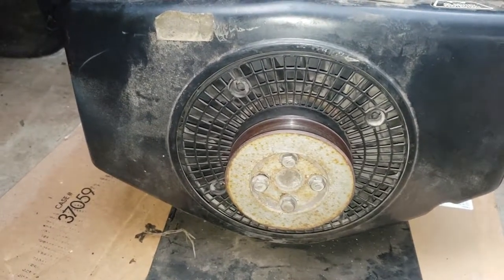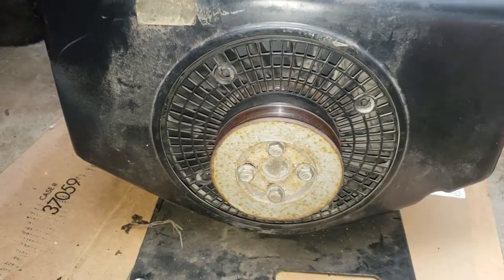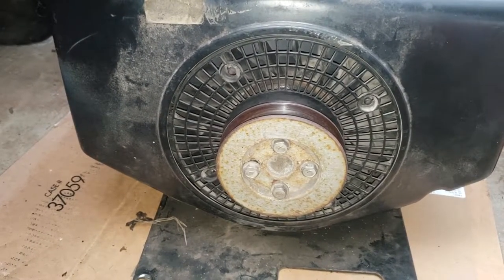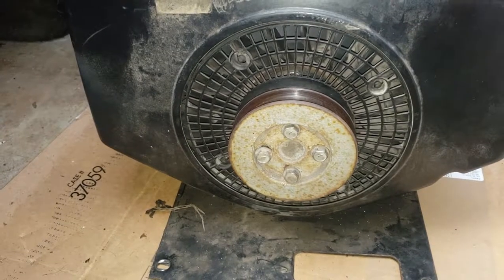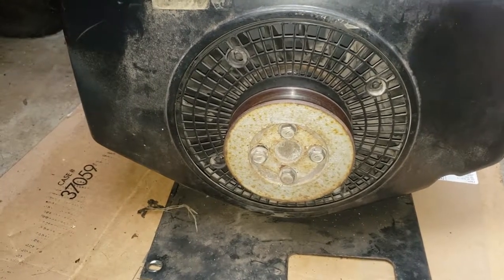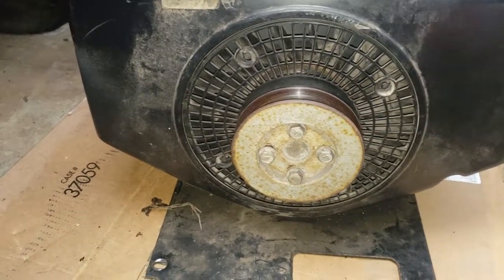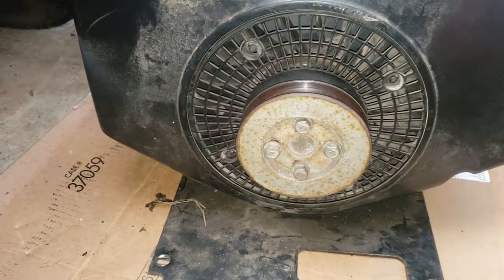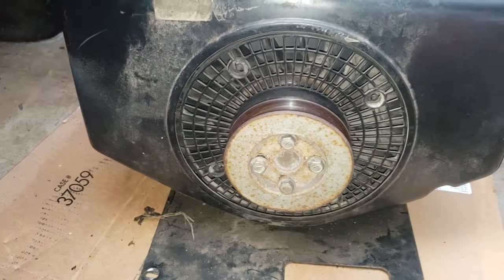They are the same blocks — it's just the orientation of the crankshaft facing upwards on that one. It's a 16 horse, and the 16 and 18s look pretty much identical. I'll line this flywheel up to the other one to see if they're the same, because that engine does charge. I need to figure out if it's the flywheel or the stator. I may end up pulling that flywheel off, checking it, and putting it on this engine — or putting this flywheel on that engine. It can go both ways, and then I'll figure out if it is the stator or not.